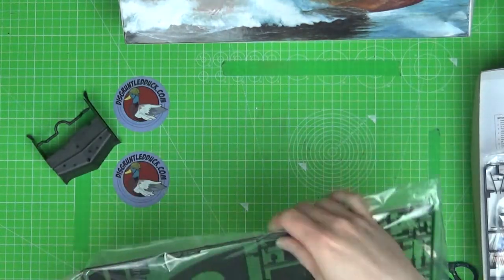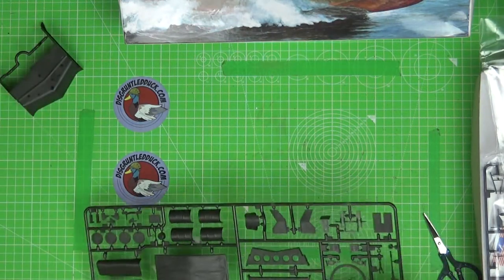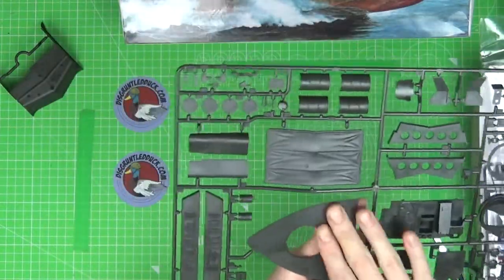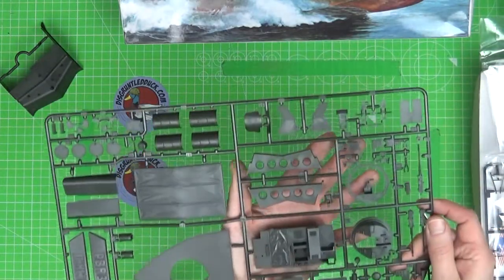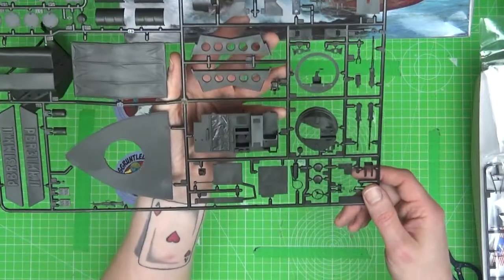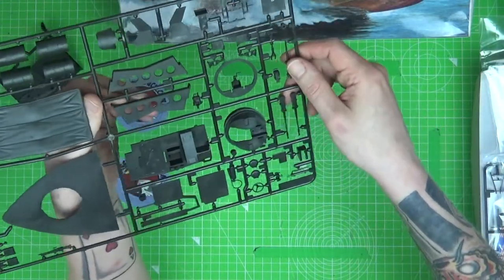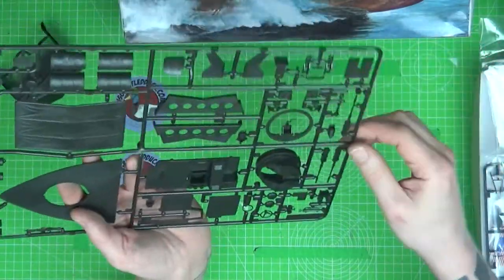On to the next sprue. There aren't a huge number of parts on this but it's just going to look so awesome. We've got the parts of the stand here. We've got the front of the boat, some oil drums, more detailed parts of where you'd have the cabin, a steering wheel, and the machine gun emplacement or tower. There are also some big machine guns here — this is really going to turn out into something quite special.